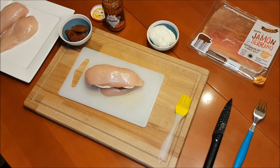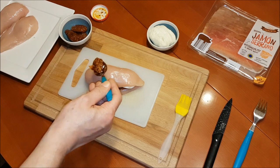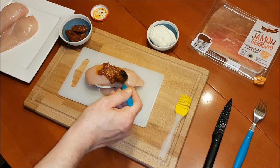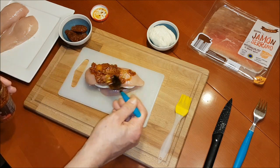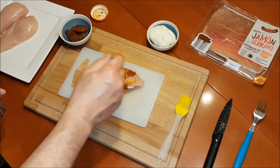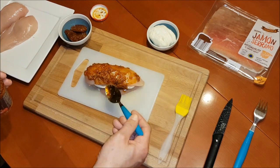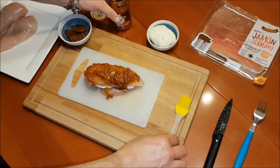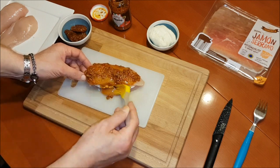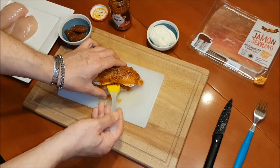Als nächstes kommt der Pesto ins Spiel. Und zwar werden wir die komplette Hintenbrust damit einkleistern. Das mal oben drüber — natürlich auch die andere Seite.